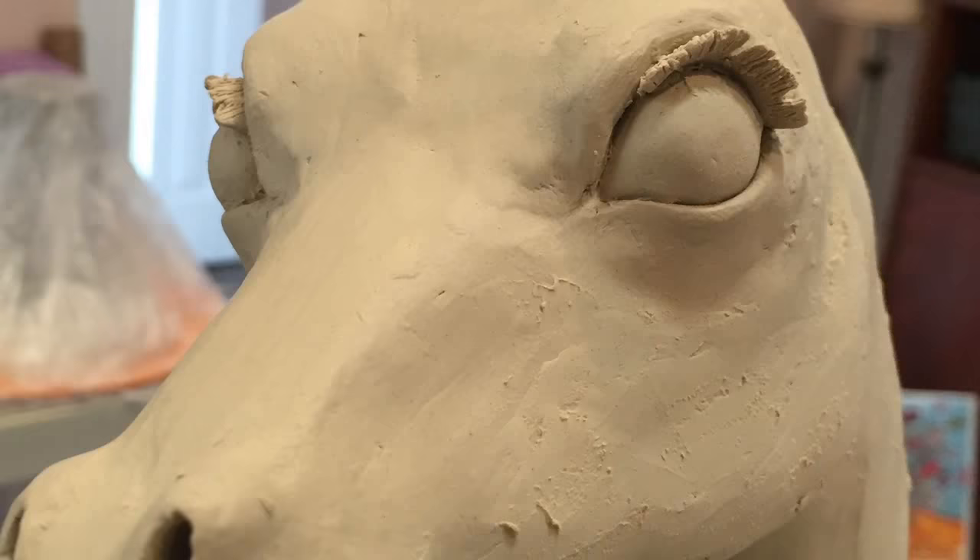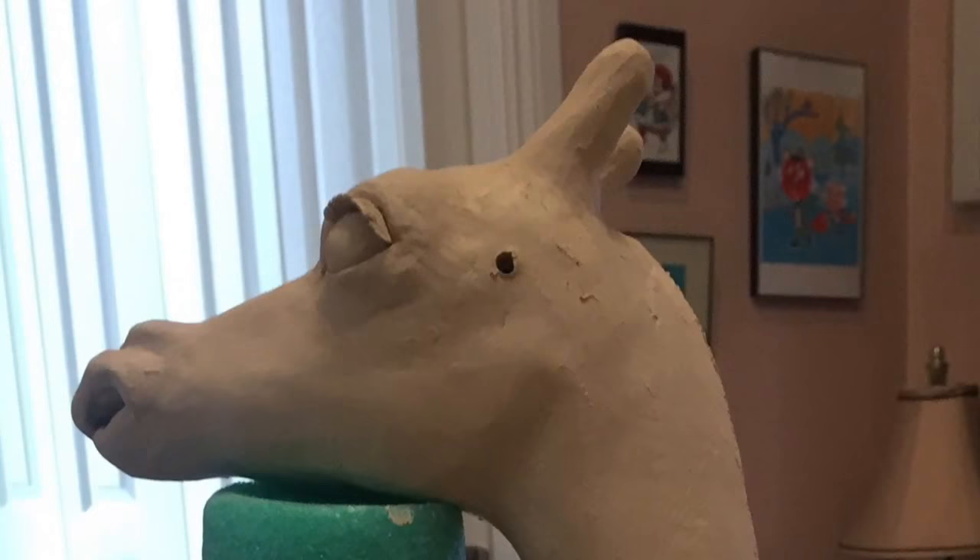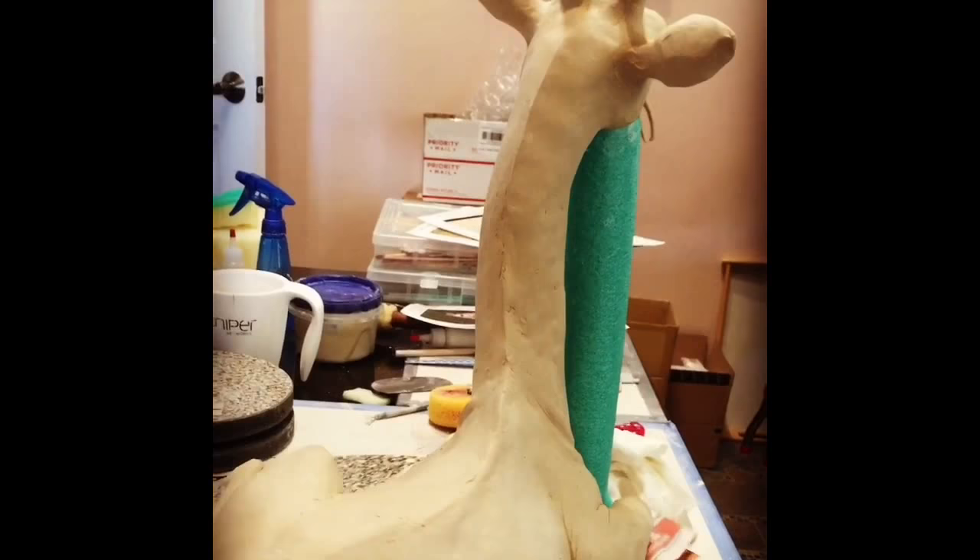I went to the zoo and took some pictures, and I also looked on the internet at pictures of giraffes to really understand the figure. When I built it, I used standard hand-building practices where everything is hollow inside — you take different pieces, build them each separately, and then attach them all together.